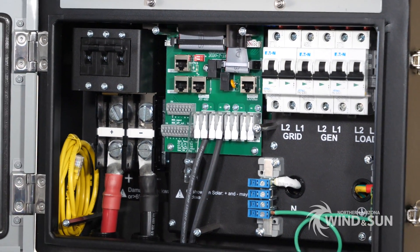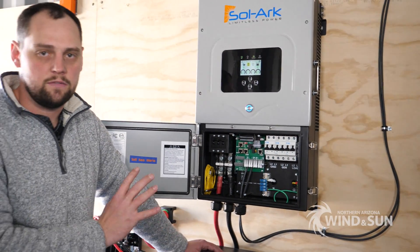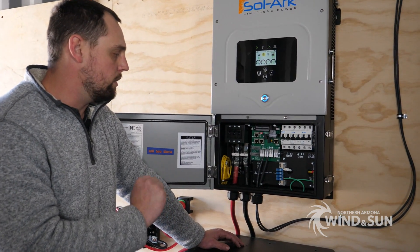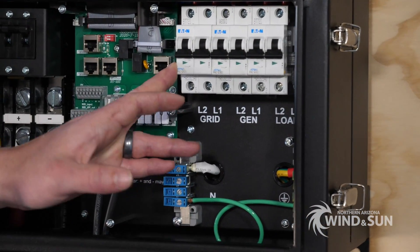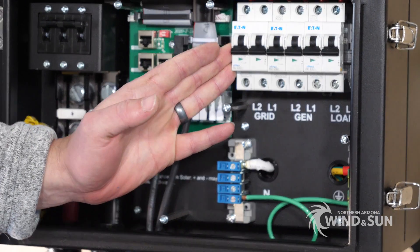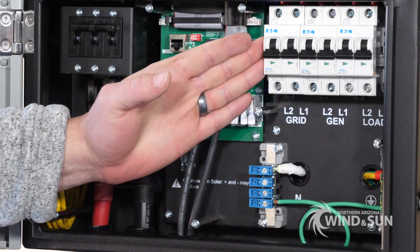This is a very capable inverter — they call it the 12K because it can handle up to 12 kilowatts of solar and deliver that power effectively. Over here is where you have your grid connection, which can also be used as a generator connection for off-grid applications.